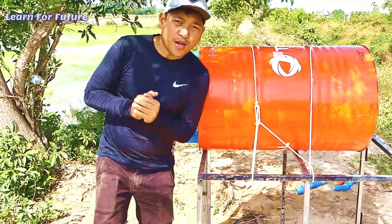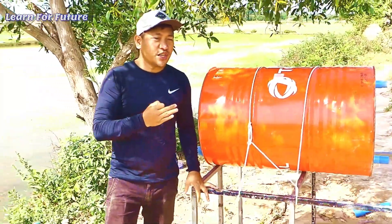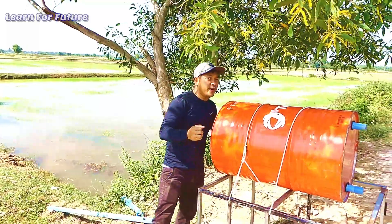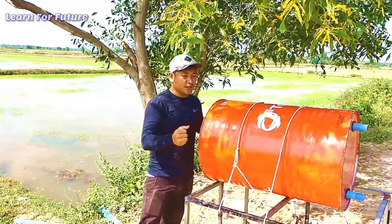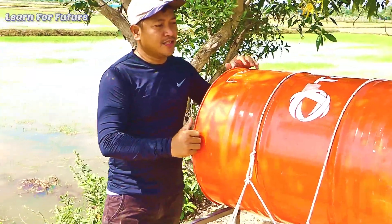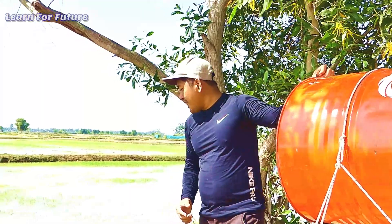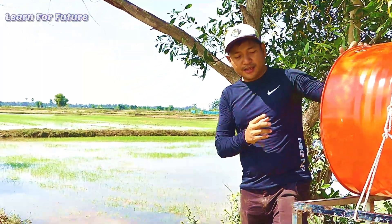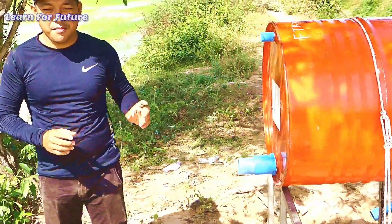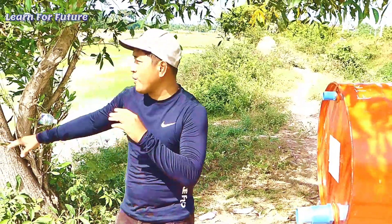Hello everyone, welcome back to my channel. Today I'm going to install the drum pump. I only use one drum pump, but it's a very hard metal — I got a new one, this is the Total Energy brand. Today I will set up in a different style from yesterday. With only one drum pump, the water can pump very strong.